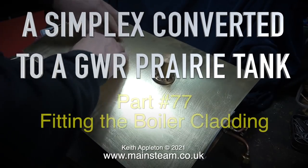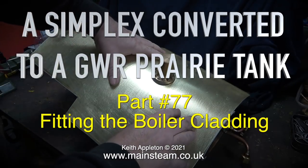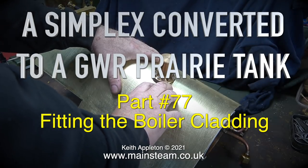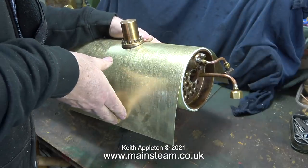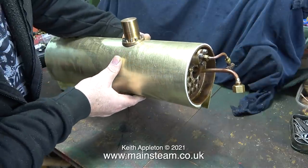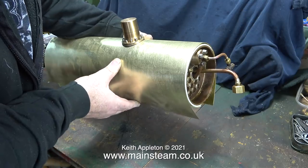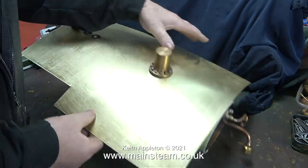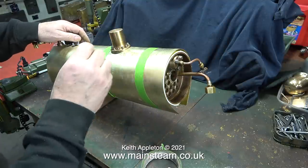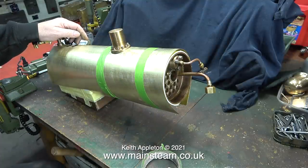A Simplex converted to a Great Western Railway prairie tank, part 77: fitting the boiler cladding. This job is not easy. It would be a lot easier if I had some bending rollers that would accommodate something this size, but unfortunately my bending rollers are far too small. As you're watching me do this job you will see how important it was to remove the sharp edges from the piece of brass sheet.